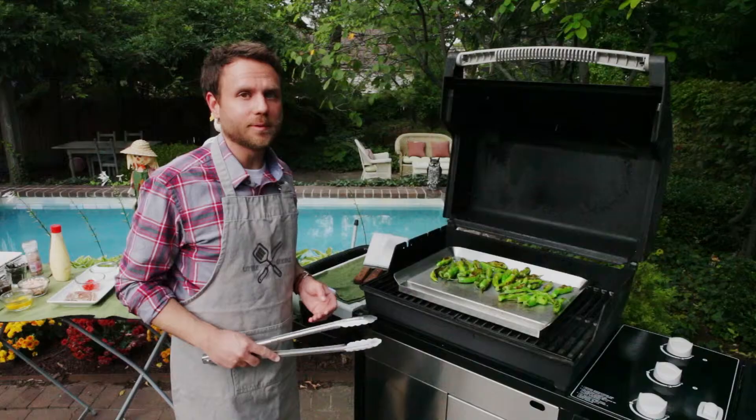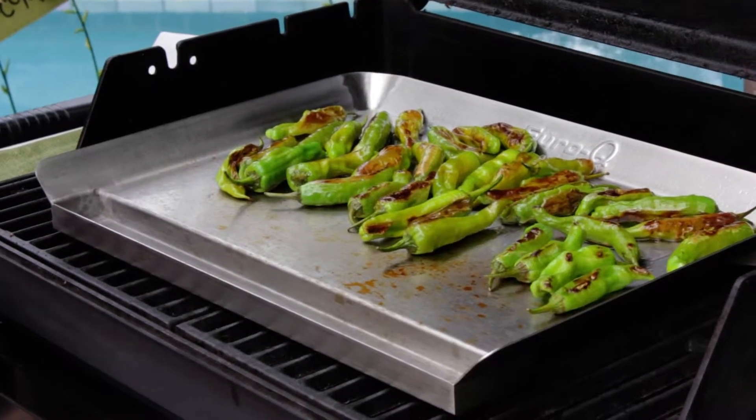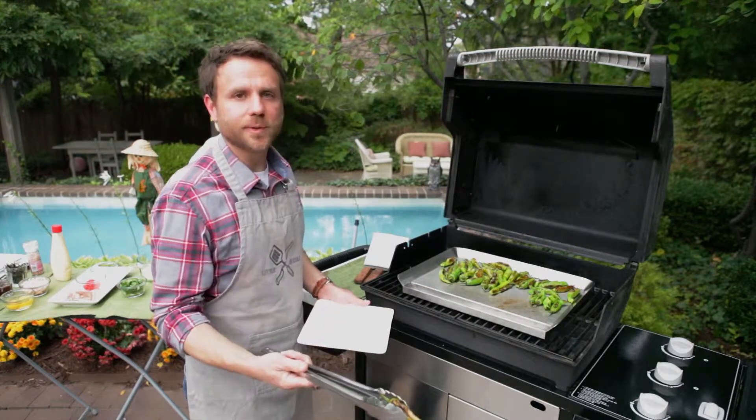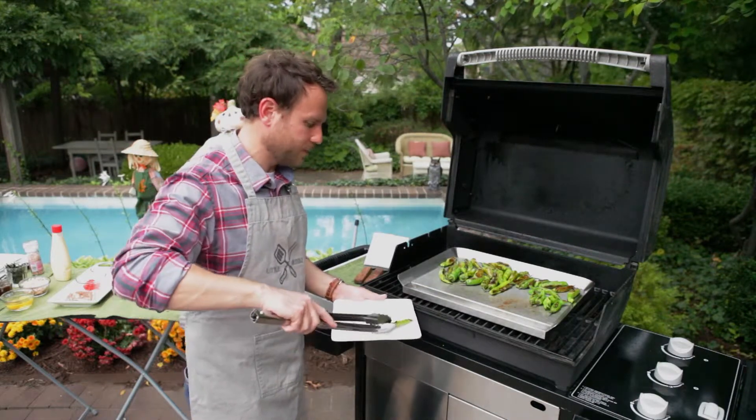Because this is so hot, I can let these cook with the hood open for a minute, and we'll just keep an eye on them and see how they're doing. The second side probably will not take very long. Now these peppers have cooked for about another three minutes on the second side, and as you can see they're done. These are ready to come off, so we're going to just take them to a plate.